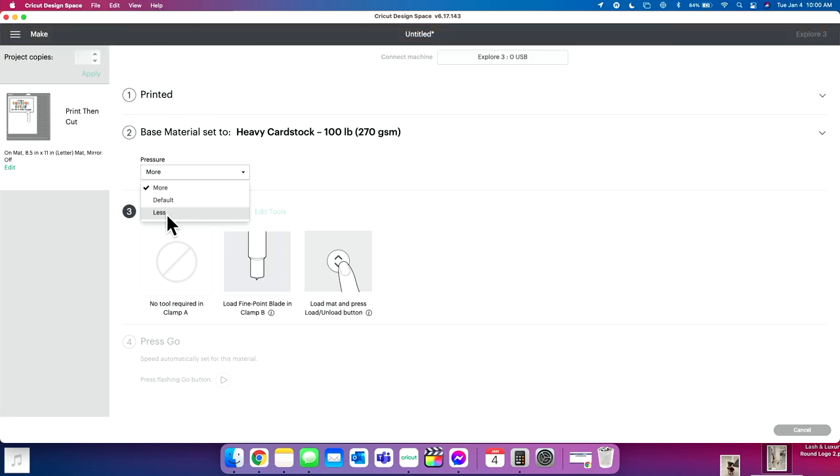New blades are really sharp and cut through things, so clicking 'Less Pressure' is a great option if you have a brand new blade — it will cut a little less and won't ruin any projects. But right now we're going to use more pressure. We're going to load our printed design onto our mat and allow our Cricut to cut it out.